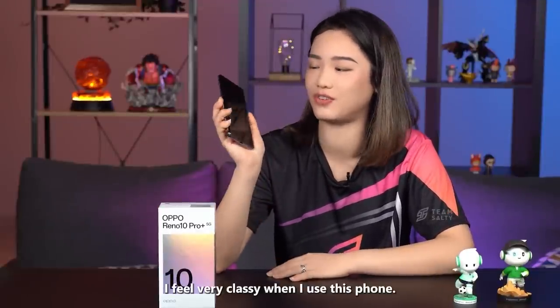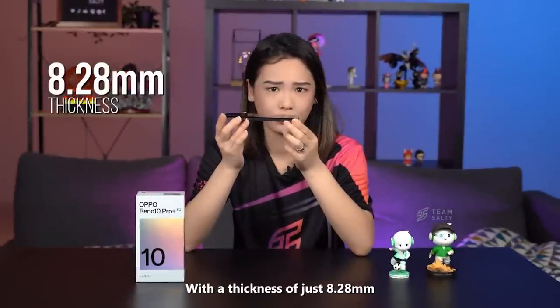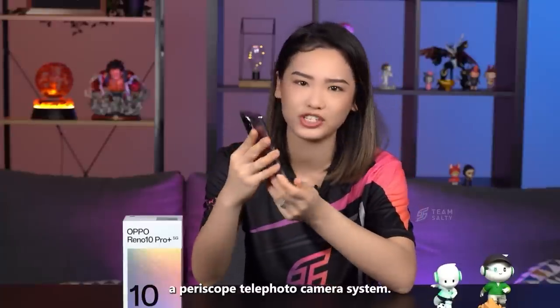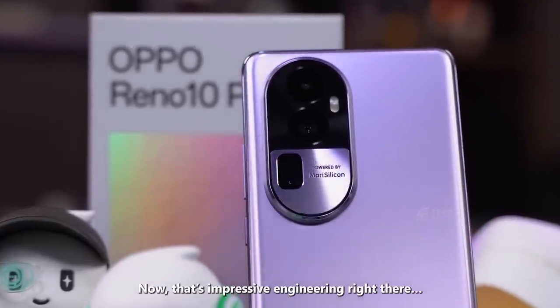I feel very classy when I use this phone. With a thickness of 8.28mm and weighing only 194 grams, this is the slimmest smartphone in the market that incorporates a periscope telephoto camera system. Now that is impressive engineering right there.